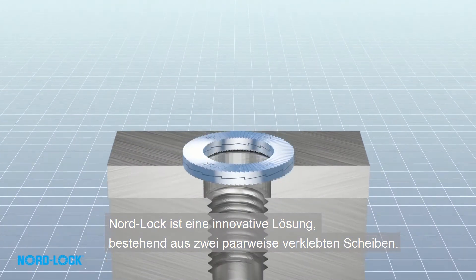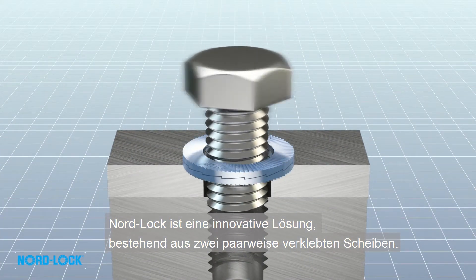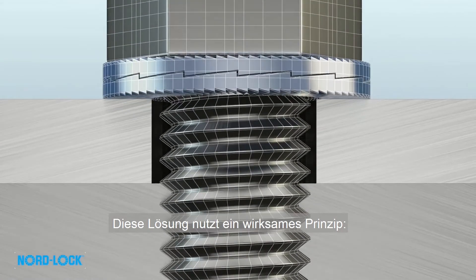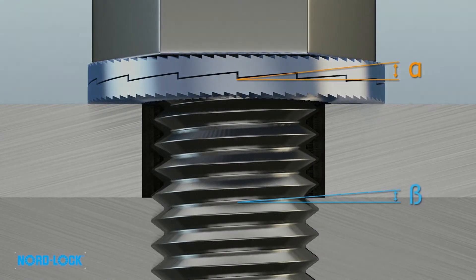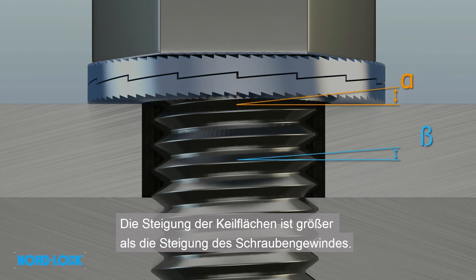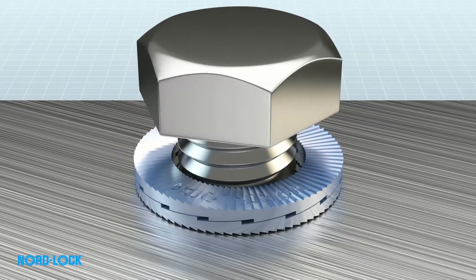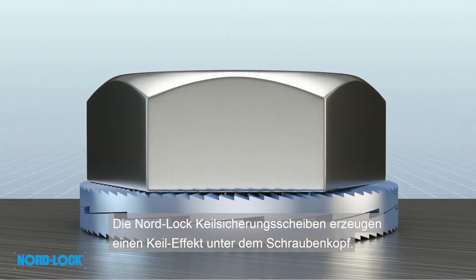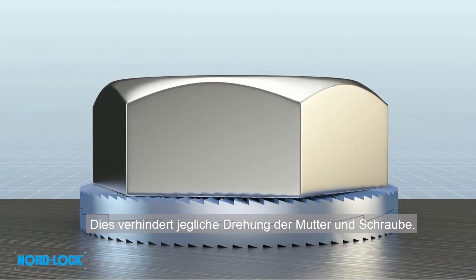NordLock is an innovative solution comprising two washers in a pair. This solution uses an effective principle: geometry. The cam inclination is greater than the pitch of the thread of the bolt. The NordLock washers create a wedge effect underneath the bolt head, which prevents any rotation in the nut.